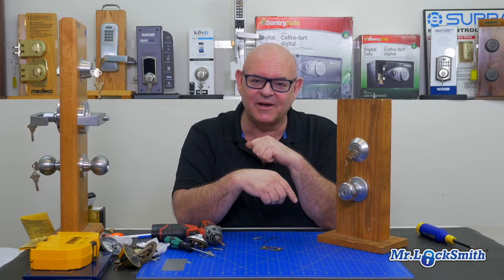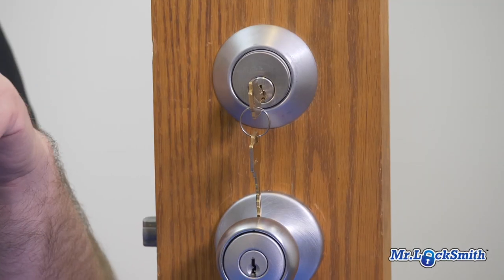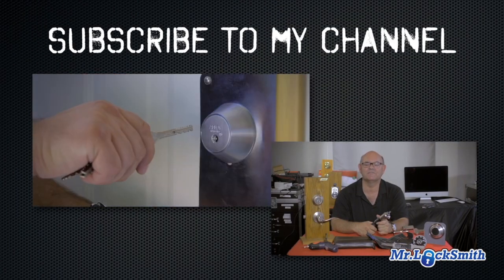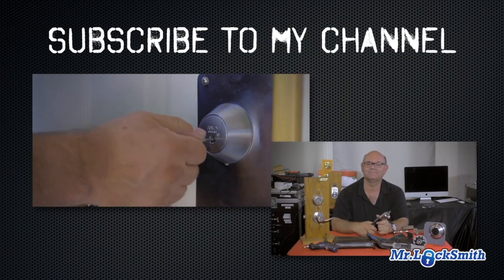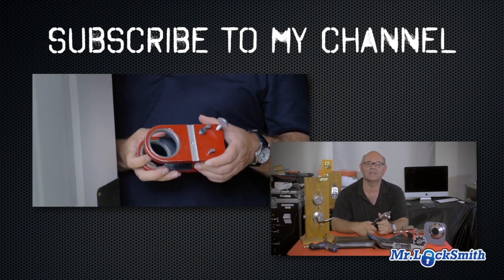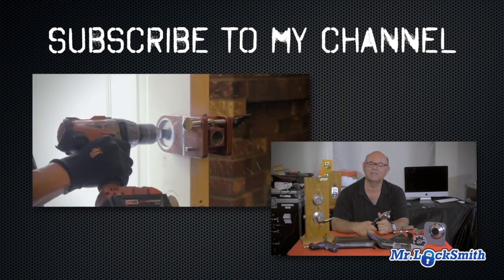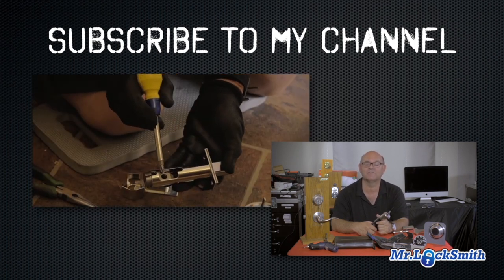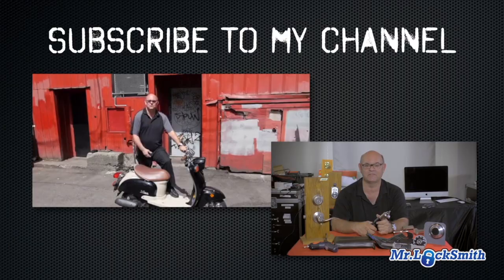So this is the Ilco Lori Caba style deadbolt, mostly called the Lori single-cylinder deadbolt. Hope you enjoyed the video. Good luck when you run across these. I hope you enjoyed watching this video. Subscribe to my channel, visit my website, and you can see what online locksmith training I have for beginners, intermediate, and advanced, as well as my covert methods of entry and non-destructive methods of entry.